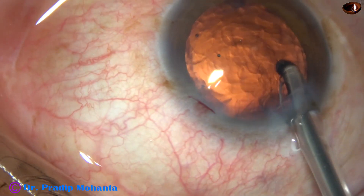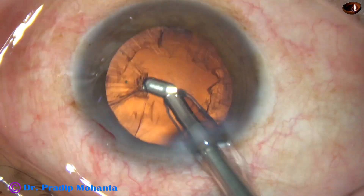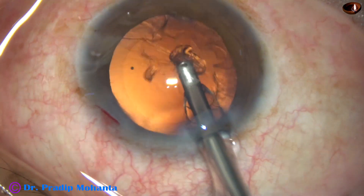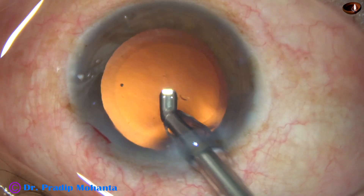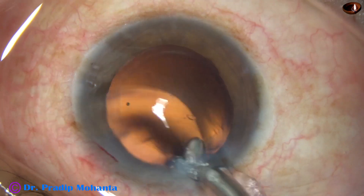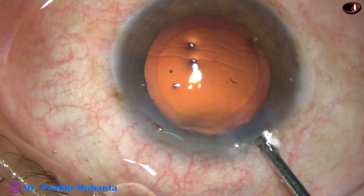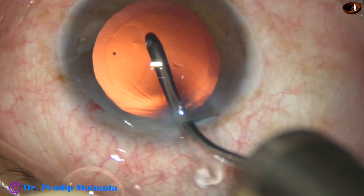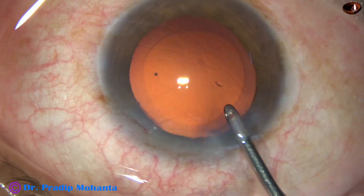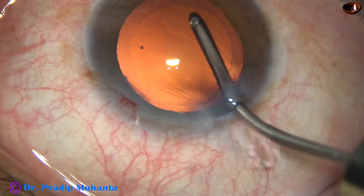Friends, if we can develop this skill of making a round rhexis, we can do without a femtolaser. If you can afford a femtolaser, it's fine, but many of our colleagues will not be able to afford it, and we will not regret it if we can develop this skill of doing a round rhexis. Then, hydrodissection is done.